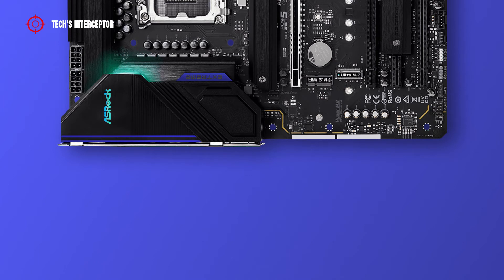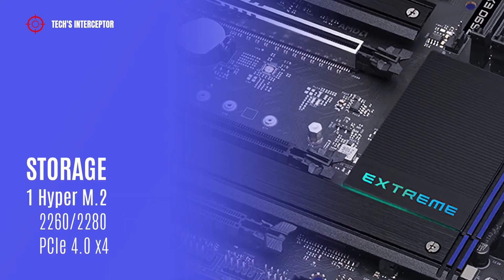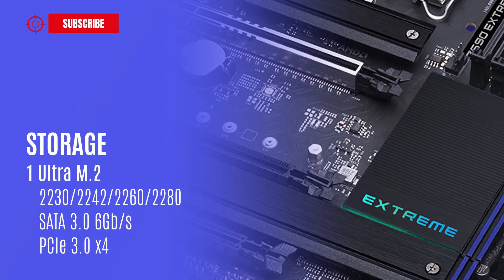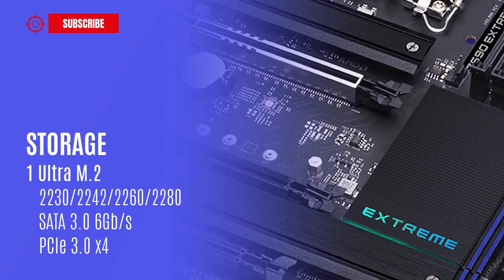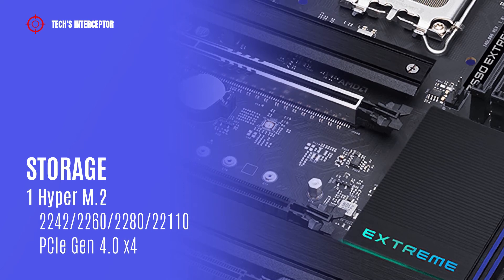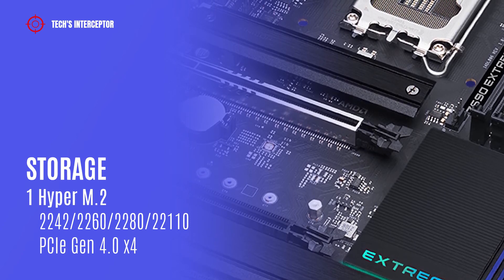Finally, in the middle there is one chassis or water pump fan connector. The storage options include 8 SATA 6 Gb/s connectors and three M.2 slots. One Hyper M.2 socket supports type 2260/2280 storage devices at PCIe Gen 4 x4 mode. One Ultra M.2 socket supports type 2230/2242/2260/2280 storage devices at PCIe Gen 4 x4 mode.